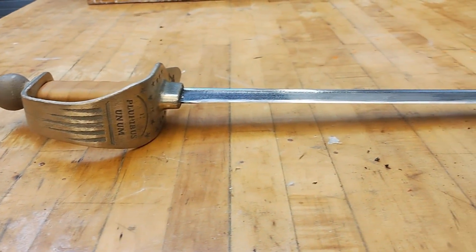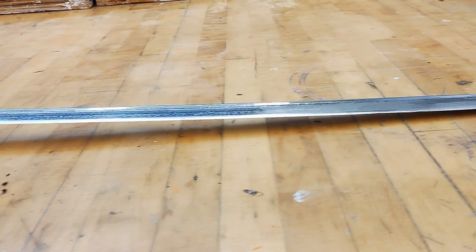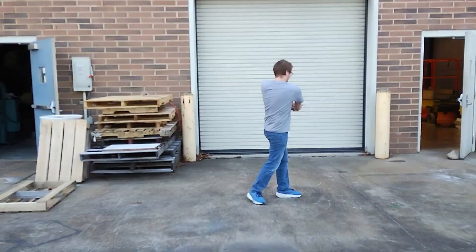And with that, our sword is finished. We're super happy with it, it came out great. All of the design choices we made were worth it, our sword looks awesome, and it holds up really well when we swing it at stuff.